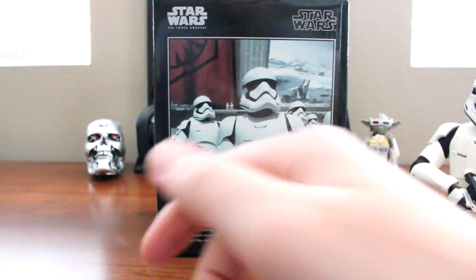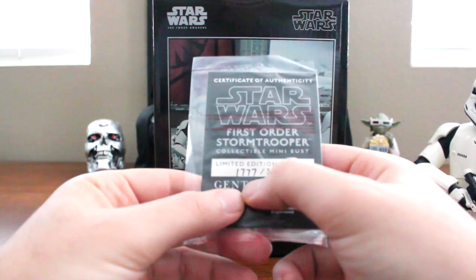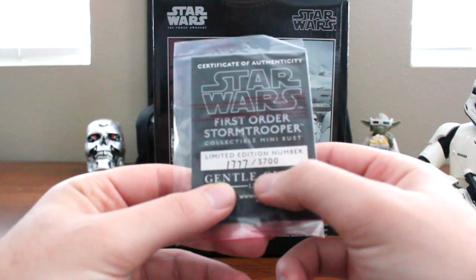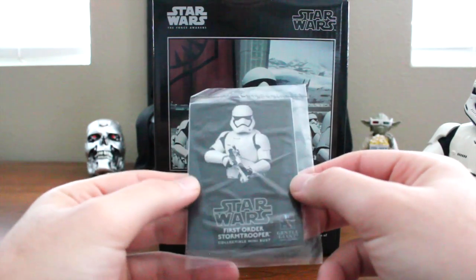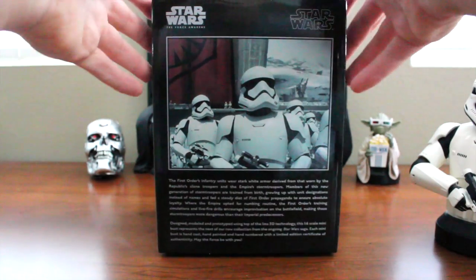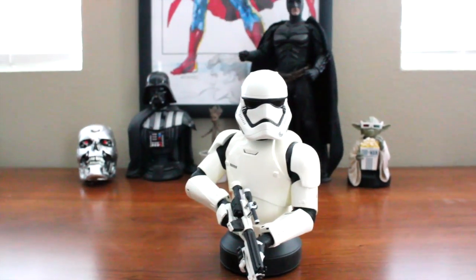As always, we have a certificate of authenticity, and this one is numbered 1777 out of 3700. This was a huge release — we haven't had a release this big in quite a while, so everyone who wanted a First Order Stormtrooper mini-bust was sure to be able to get one.